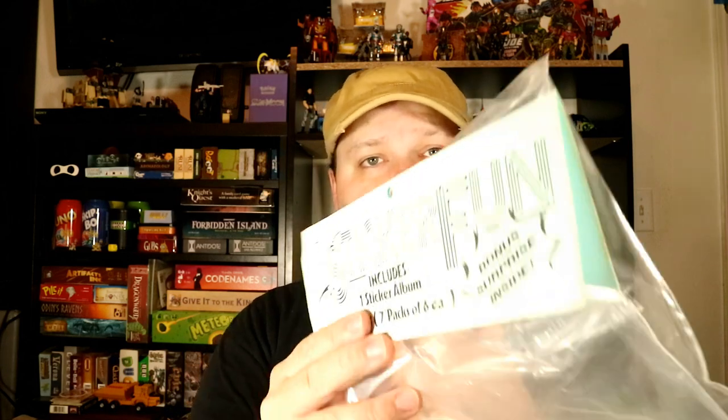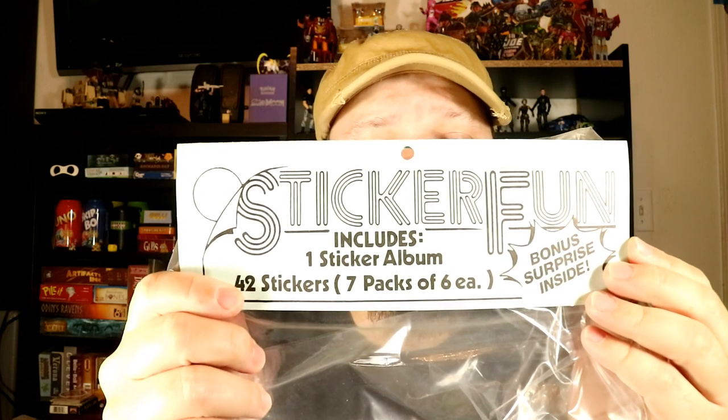So I've got seven packs here. The packaging says 'seven packs of six each' for 42 stickers, but seven times seven is 49, not 42. It was actually seven packs of seven each — it says right there on the pack 'seven full-color stickers.' So they wrote that wrong on the outer packaging.